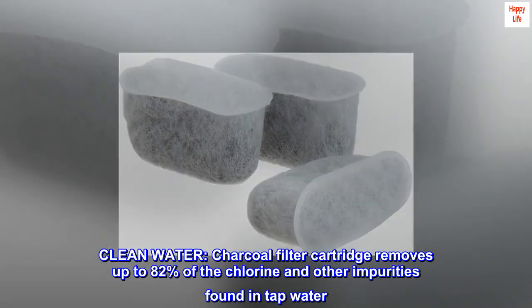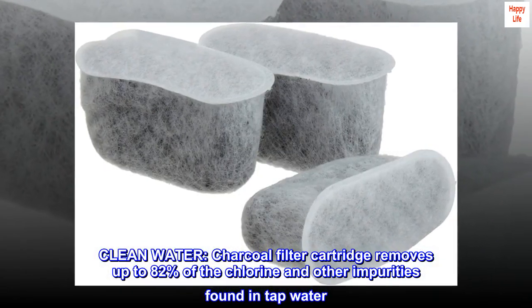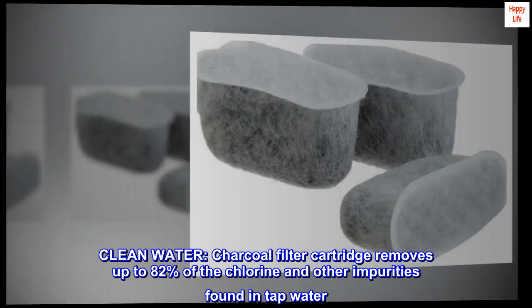Clean Water. The Charcoal Filter Cartridge removes up to 82% of the chlorine and other impurities found in tap water.